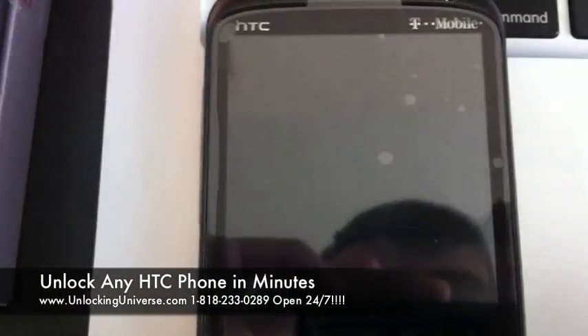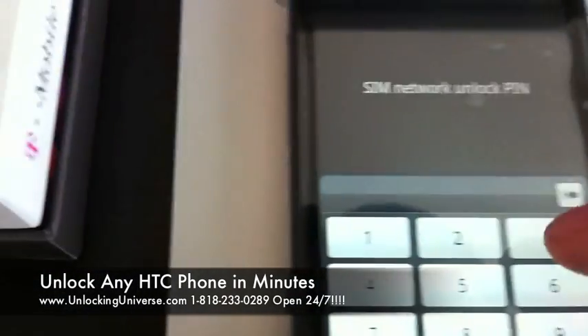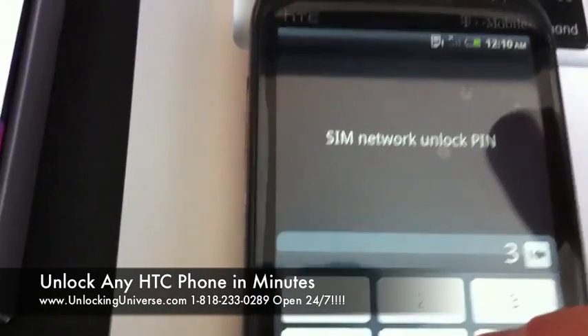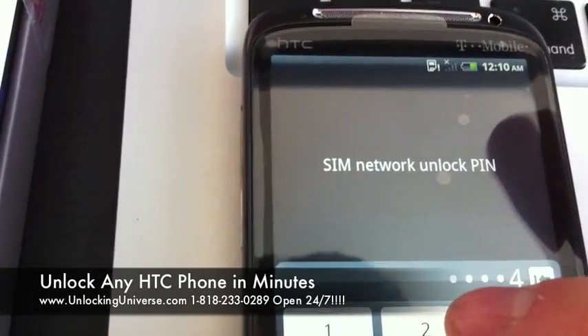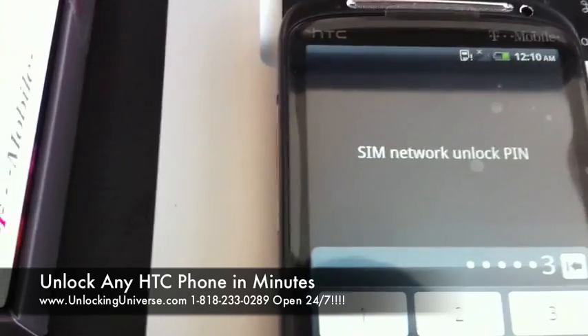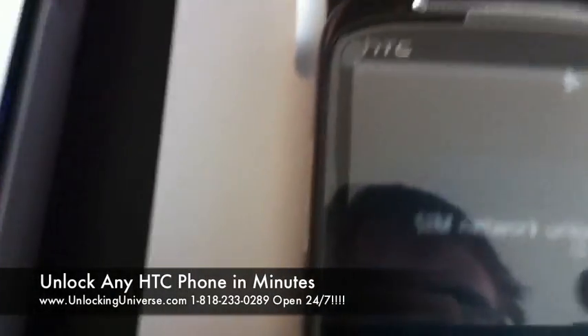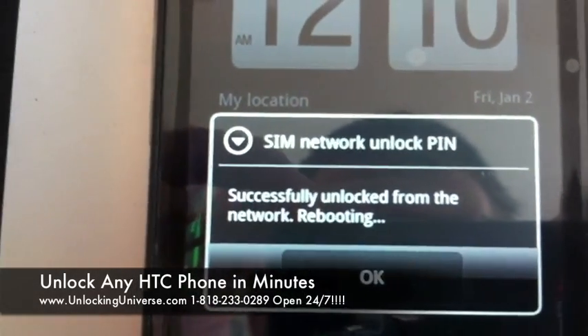The code I have is 38924396. I'm just going to hit the OK button, and it's going to say 'SIM network unlock pin successfully unlocked from the network, rebooting.'